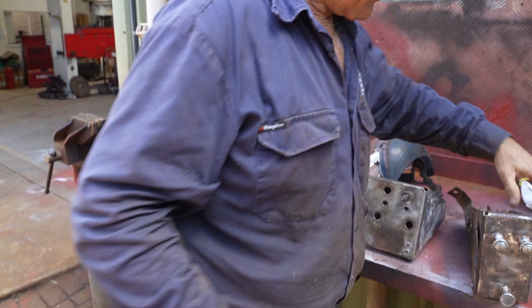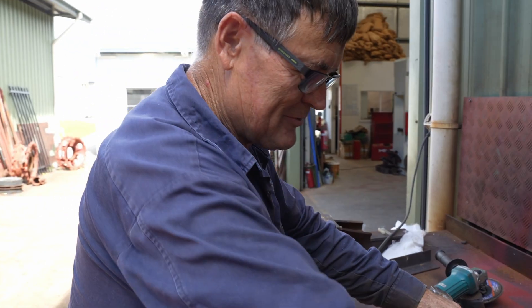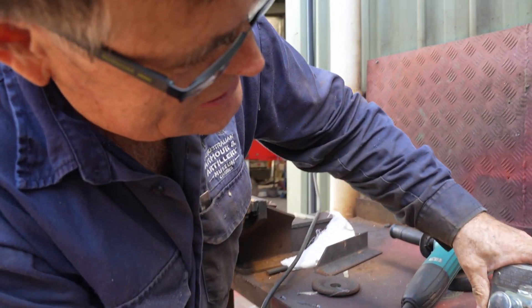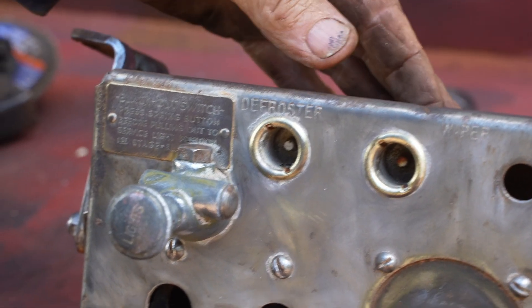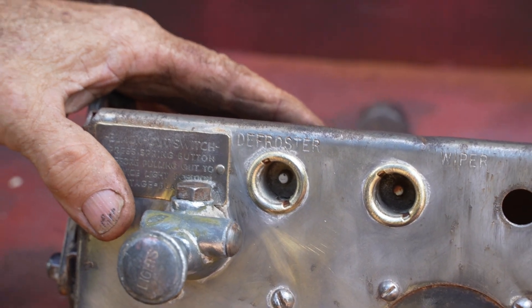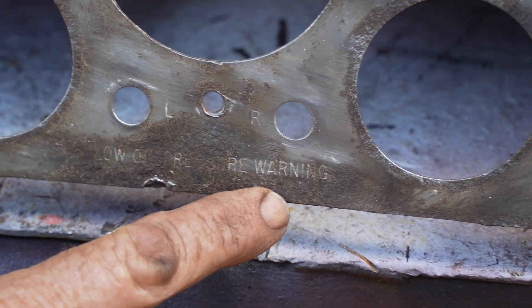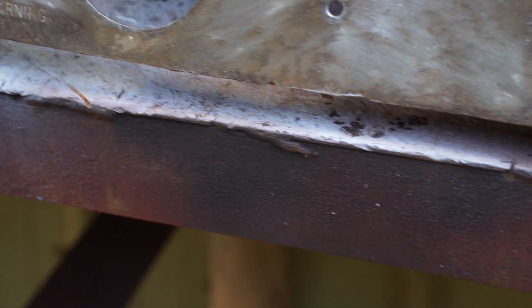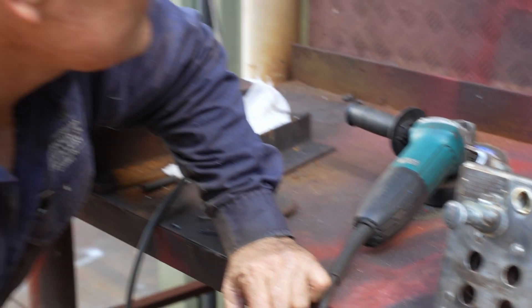Do you see anything interesting on the dash panel, Daryl? Funny you should mention that — whoever sat in this tank put a coat of paint on the dash every time, and as I was wire wheeling it all these great details came up: start, emergency stop, defroster, wiper. Defroster? To my knowledge they didn't have a glass screen in it, but they obviously must have had a fitted glass screen they could put in and out to drive during the winter months. There's a few more details: low oil pressure warning light, left and right, and an on/off switch. Got a little data plate here about blackout switches — this is your light switch.